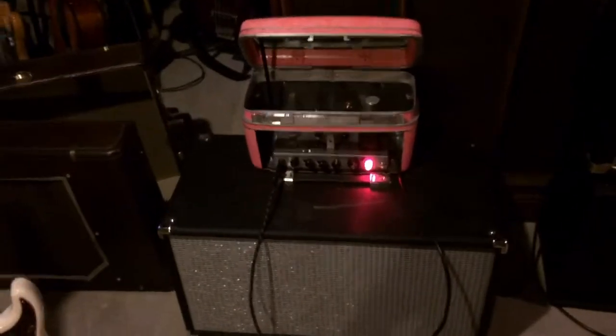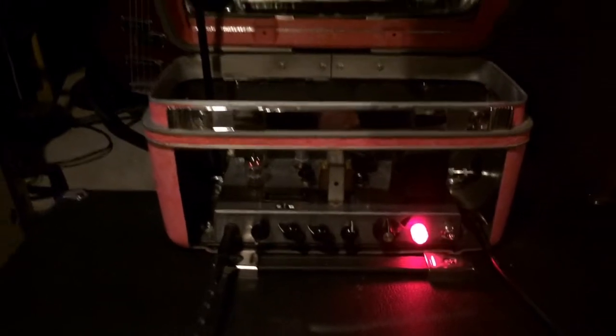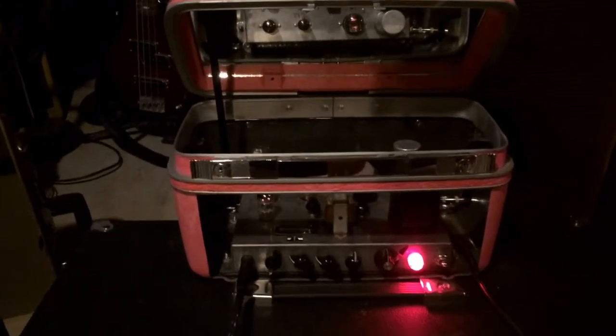This is the first amp I built. I call it the Makeup Case Amp, or the Lorelei. It has a 5Y3 rectifier, 6AQ5 output tube, and two 12AX7s. I built in a master volume and a negative feedback loop.